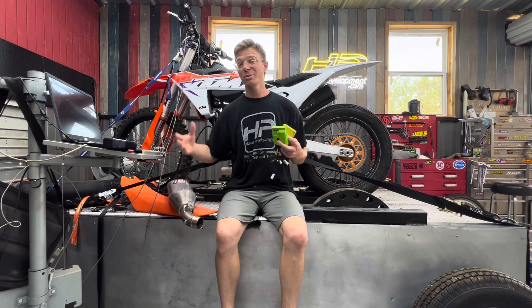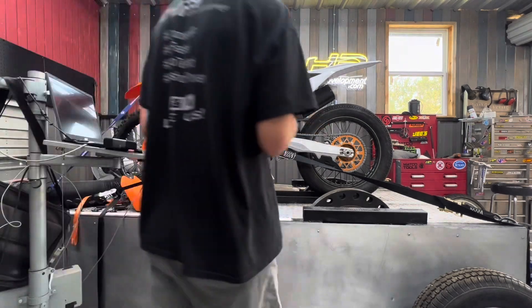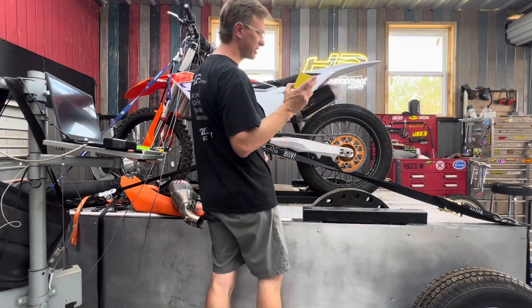Let's get the dyno going and make some noise. First up, we'll throw the Vortex in.